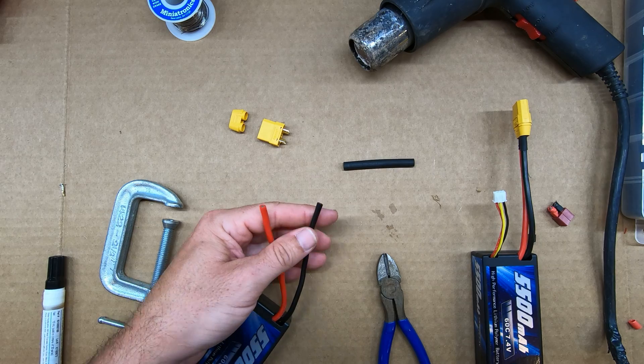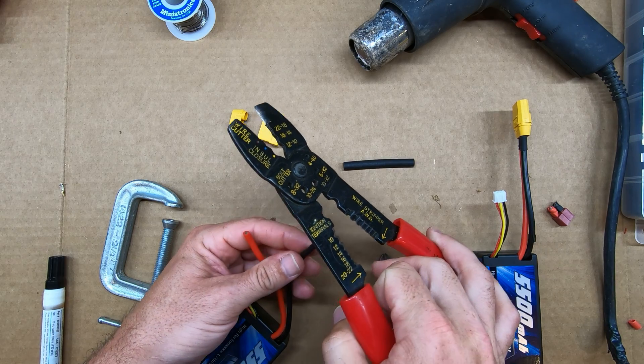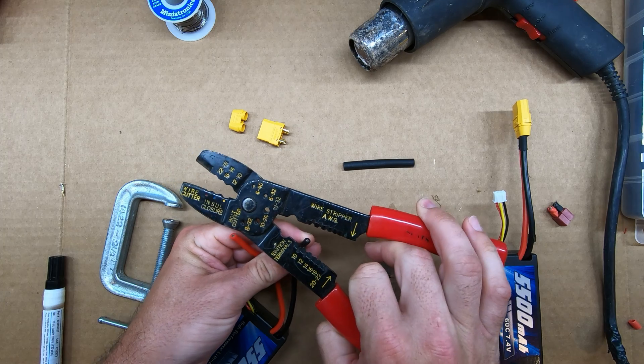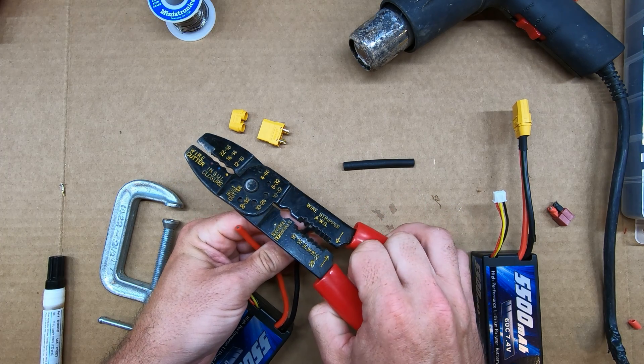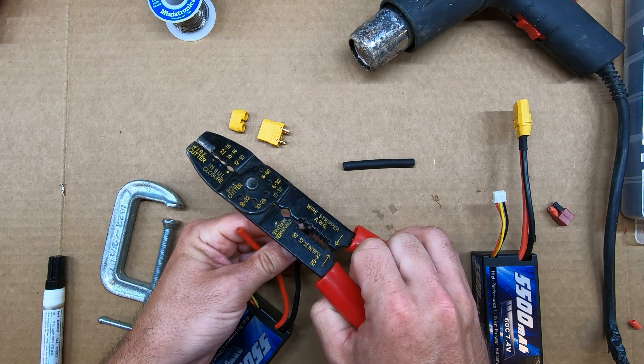Next you'll want to strip off some of the insulation off the end of the wire. I'm using my 12 gauge stripper because this is 12 gauge wire.